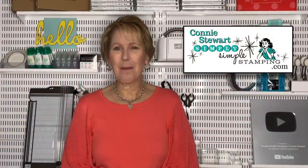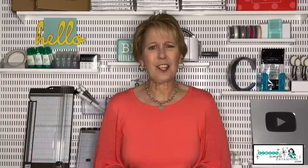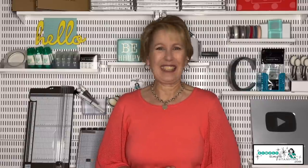Hello, everybody. It's Connie Stewart with SimplySimpleStamping.com. I'm so glad you guys could join me today. It's time for another Tuesday tip video, and in today's video we're going to talk about a really great technique called the spotlight technique. You may have seen this technique before, but I'm going to show you four different ways to do it. There may be one or two versions that are new to you. Are you ready to learn how? Let's get started.